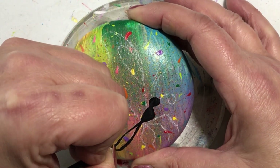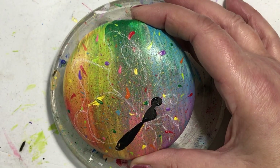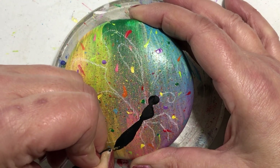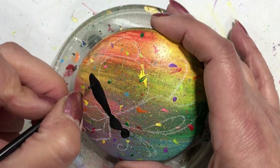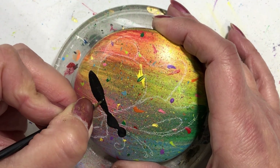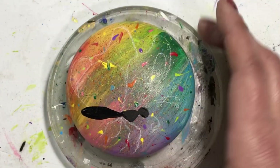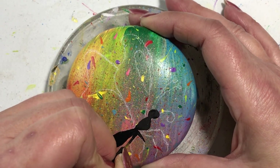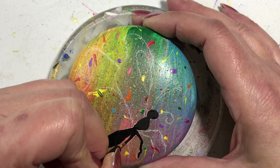I have to start off by saying I apologize — huge apology for the shakiness of this video. When I was doing the editing I felt so bad, but it's the only footage I had available. I promise this is the last shaky video because I've moved everything around in my studio for better filming and better lighting.